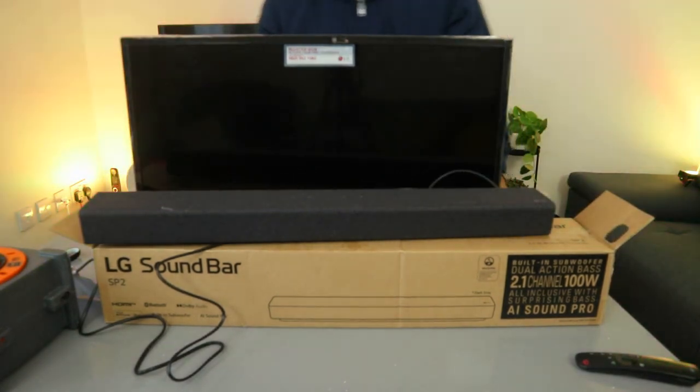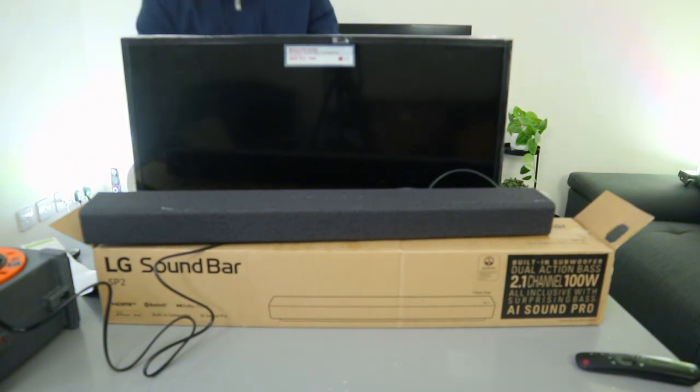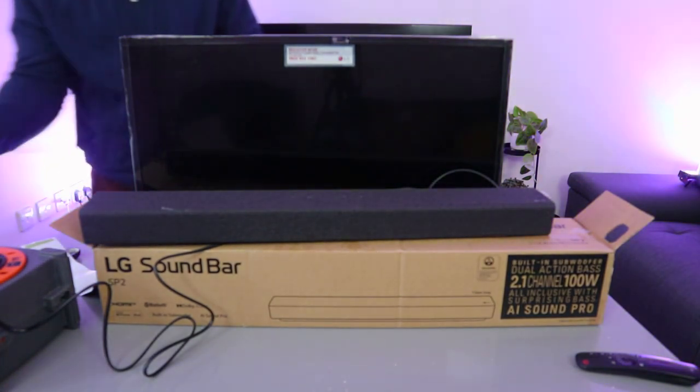Now the next thing to do is plug the soundbar into power and also plug in the TV as well.